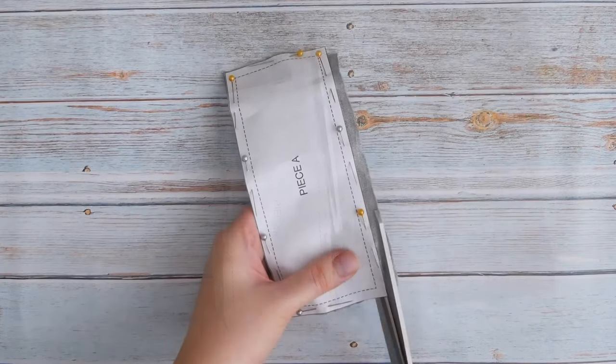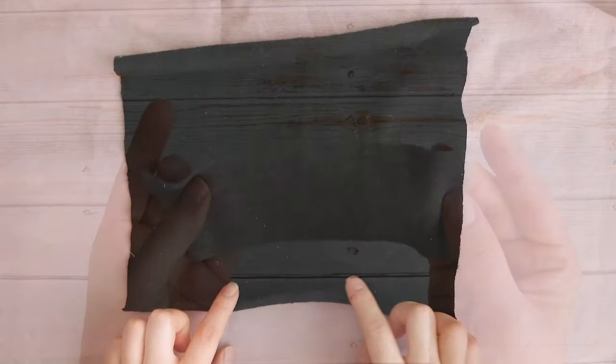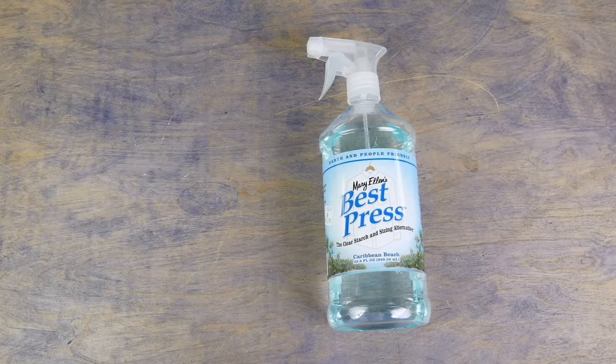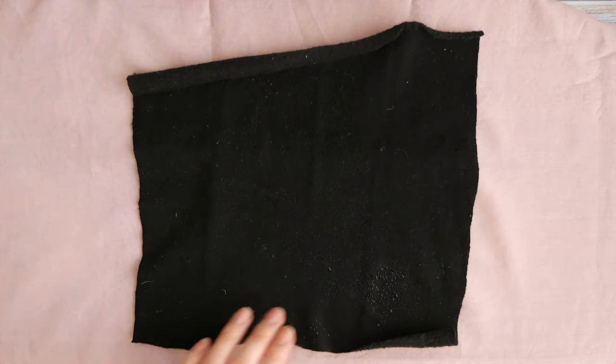Be careful when cutting out your pattern pieces and avoid stretching the fabric as you cut. A knitted jersey will often curl on the edges. To flatten it, you can use a starch spray and press it.